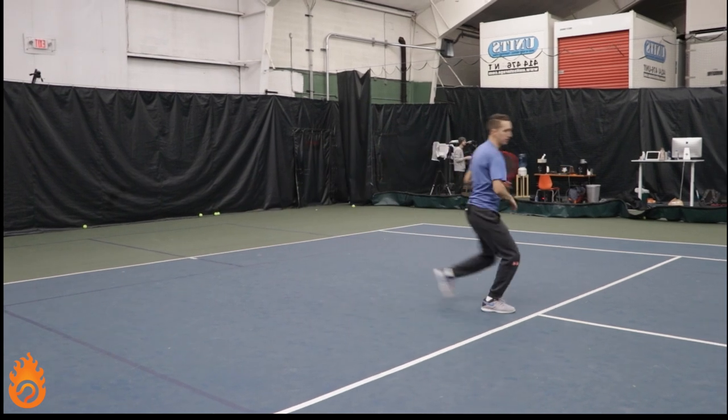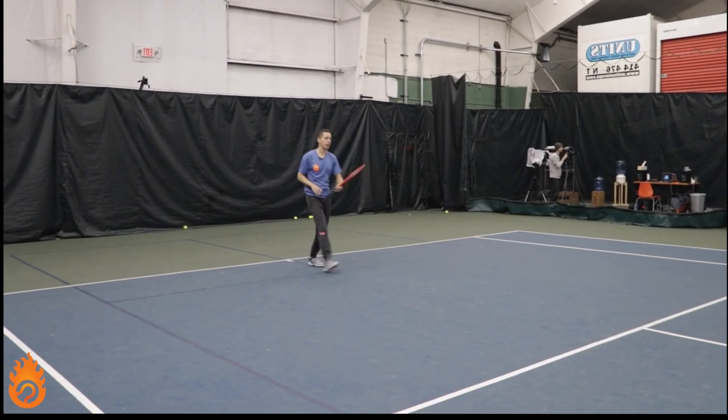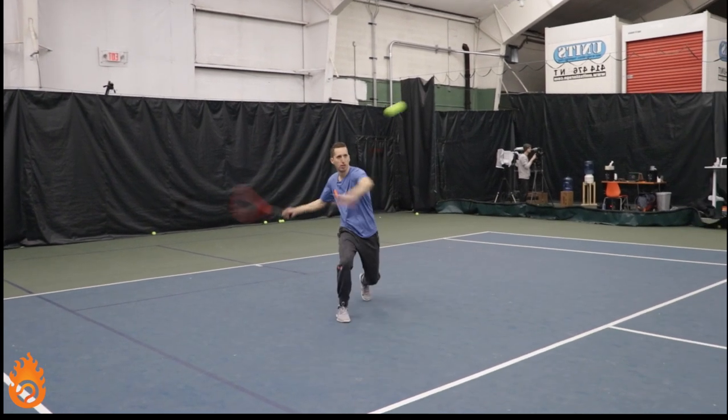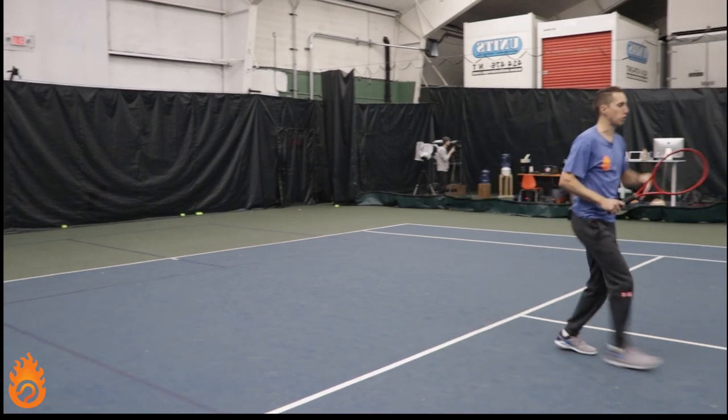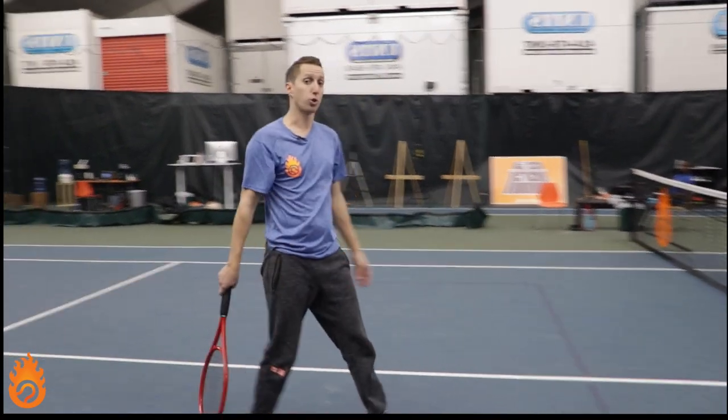Moving to the ball, driving, and then continuing forwards towards the net. If I know I'm moving forwards towards the net, it's very easy for me to continue my movement, continue my momentum, and just flow forward through the court.